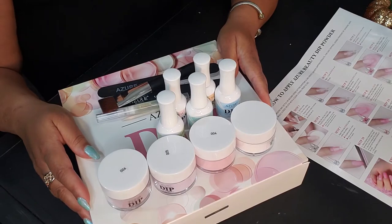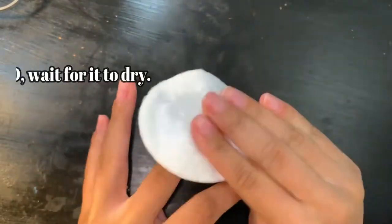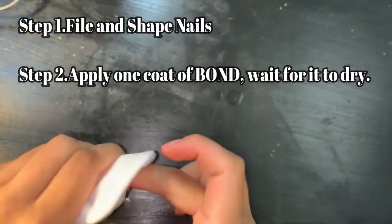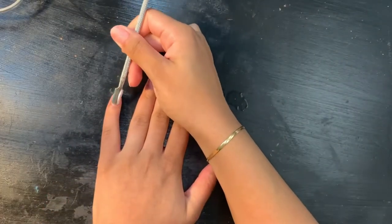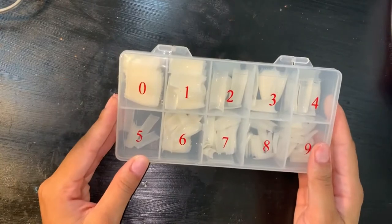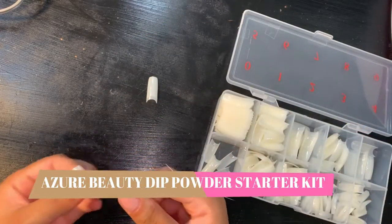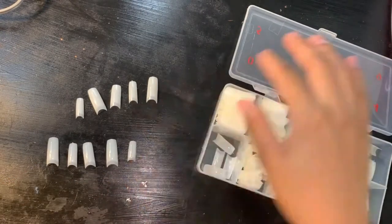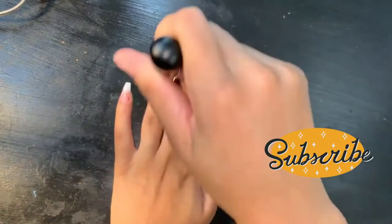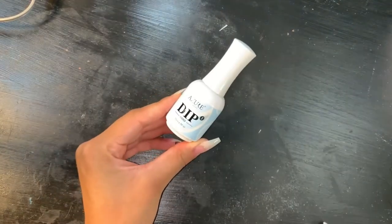The first step is to make sure you sanitize your hands and then push back your cuticles. This is a great time to shape and buff your nails, and use an alcohol cotton pad to remove all natural oils from the nails. In this video, Maddie will be adding acrylic tips to her nails. She's already prepped her nails by trimming and buffing them, so all she has to do now is pick the right size tip. Now the nail tips have been applied — if you want a video on how she applies her nails, drop a comment below.